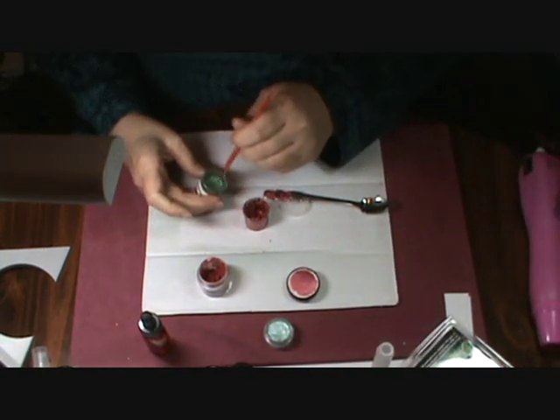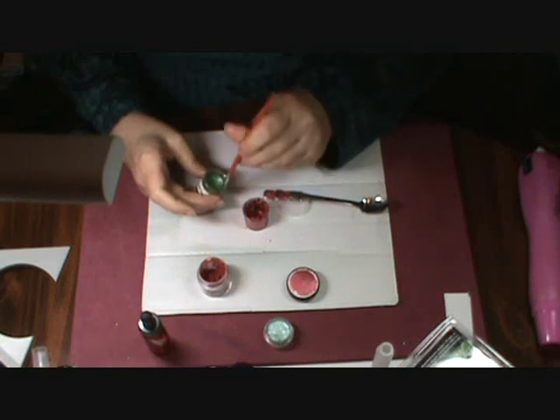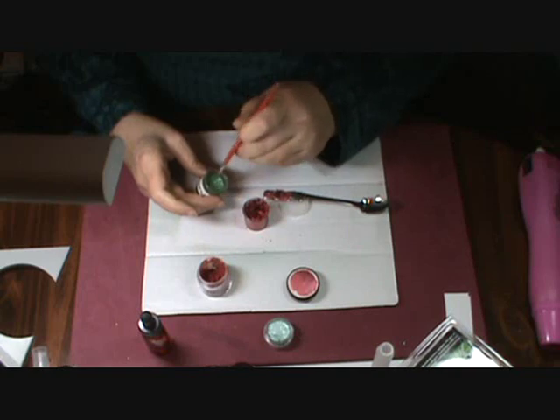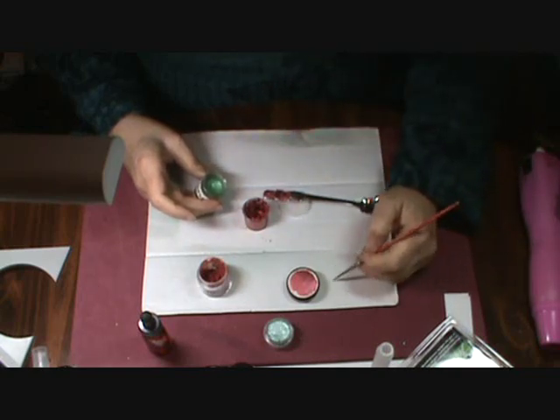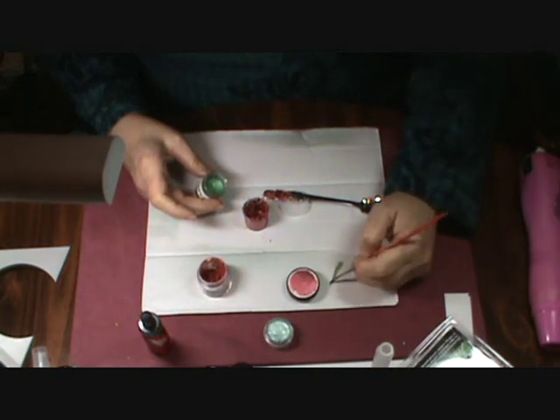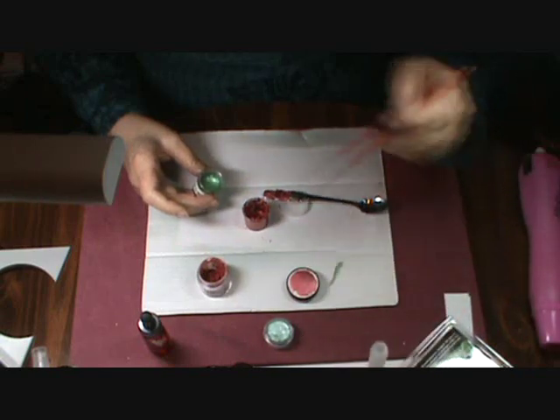I just need a little water in here to get this going. I like to use an aqua painter, but you can use a brush if you like, and paint this on. It's a little bit thick yet.